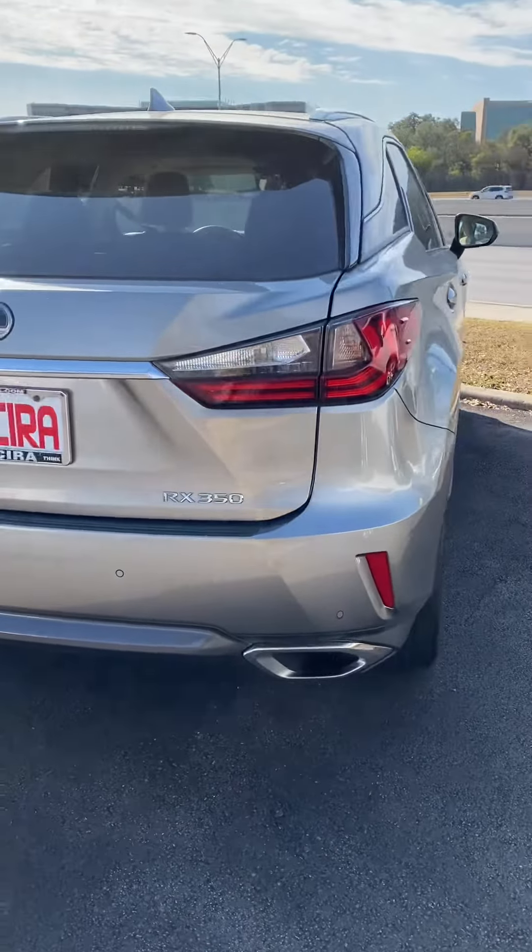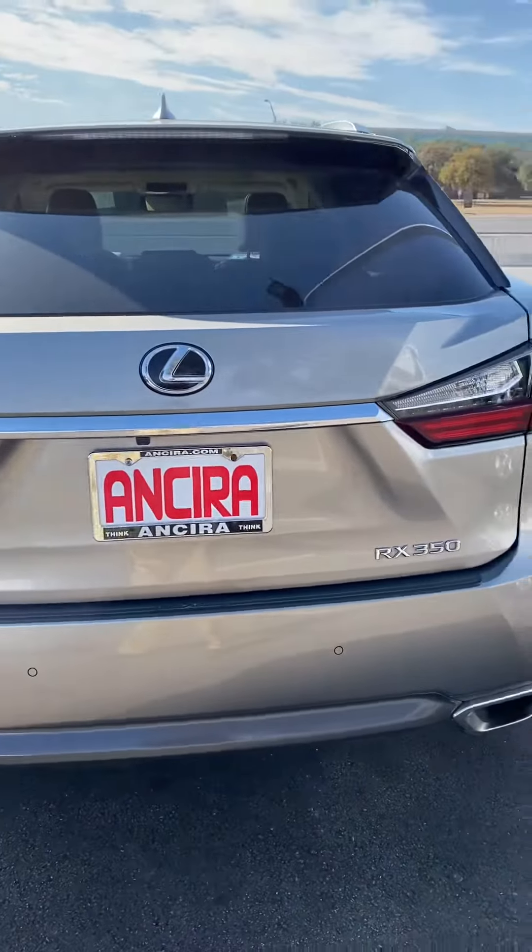Hi, this is Jogen from Hanson and Nissan. This is a new short video of this Lexus RX350.